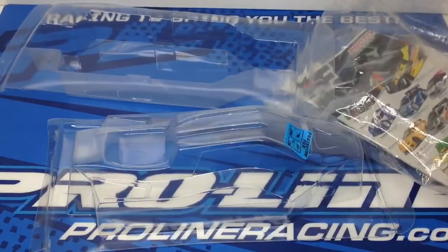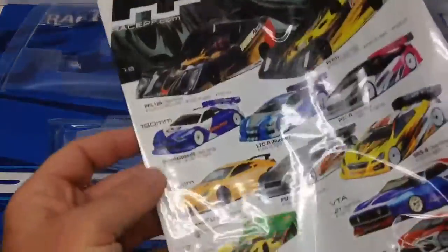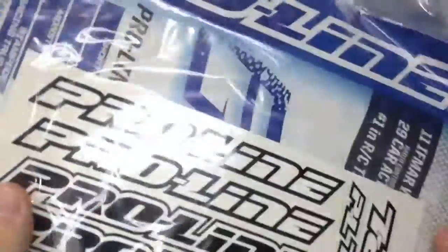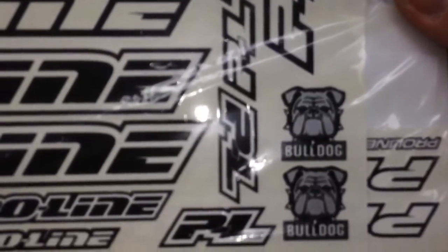The last thing in the bag is an informative sheet showing other Proline bodies that are available, along with the standard Proline stickers — including a cool little Bulldog sticker.